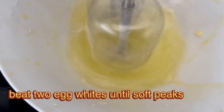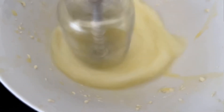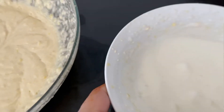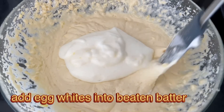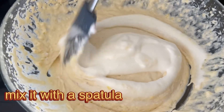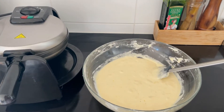Dono ande ki safediyan ko aapko itna blend karna hai ke soft peaks ho jayein. Jab aap ande ki safediyan ko bhohat achche se blend karte hain to is tarike ki foamy mixture ban jaati hai. Ab in ande ki safediyan ko batter mein milayenge, aur ab sirf spatula ki madad se isko fold karenge. Dhyan rakhiyega ki is stage par blender use na karein. Batter ab bhohat achche se ready ho chuka hai.